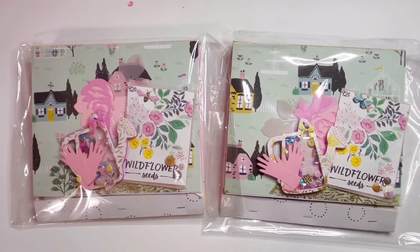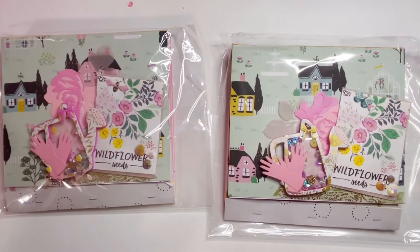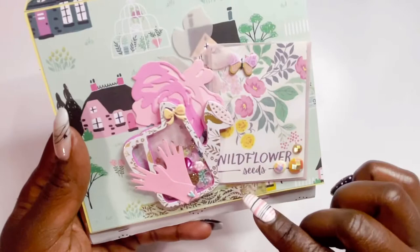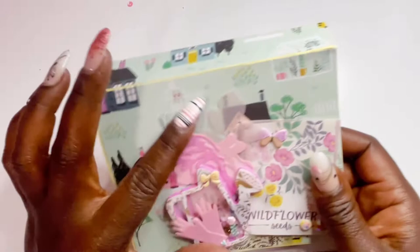Next up we have Shenita — you can find her at Plan2Play over on Instagram. This is how her swap comes. She used the Garden Party collection, wrapped in clear bags. Look at how adorable this is — she did a little seed pocket in the background that says 'Wildflower Seeds,' pretty little gems, a watering can die cut, even little gloves with a little finger. She has a flower in the background — stinking cute!